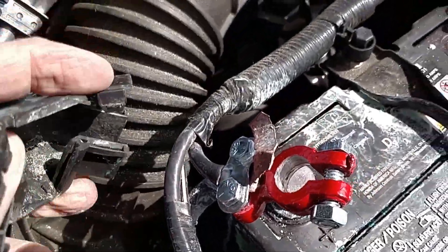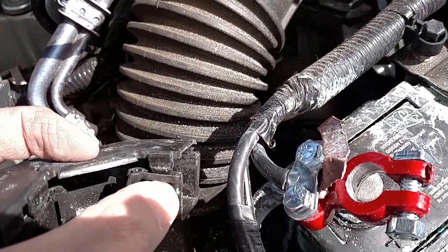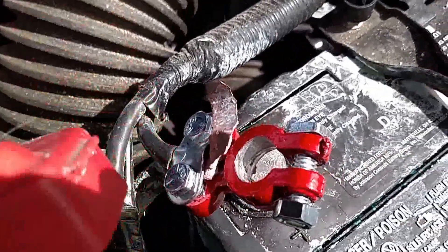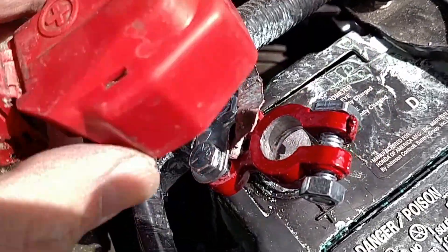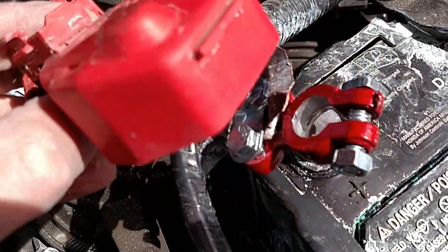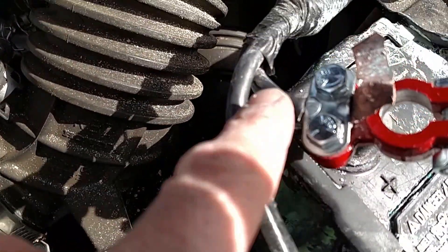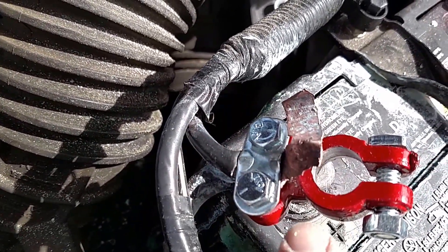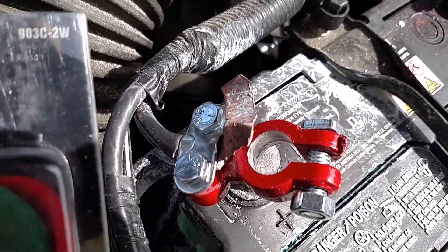You'll see a black plastic thing that goes over the wire with little locks you can pop open with a screwdriver. A red case sits over the post, hiding the corrosion. It also has a snap that exposes a bare wire where the terminal connector used to be.